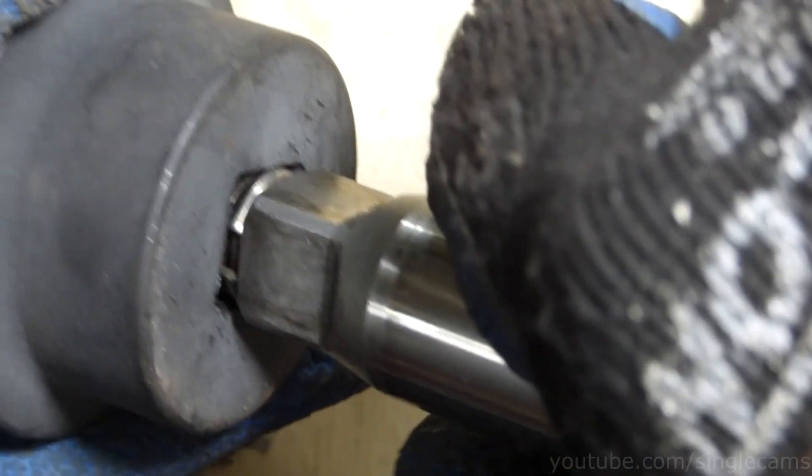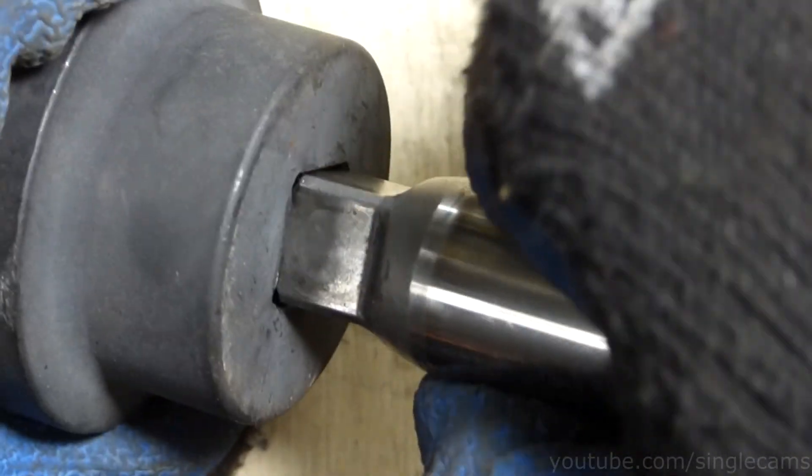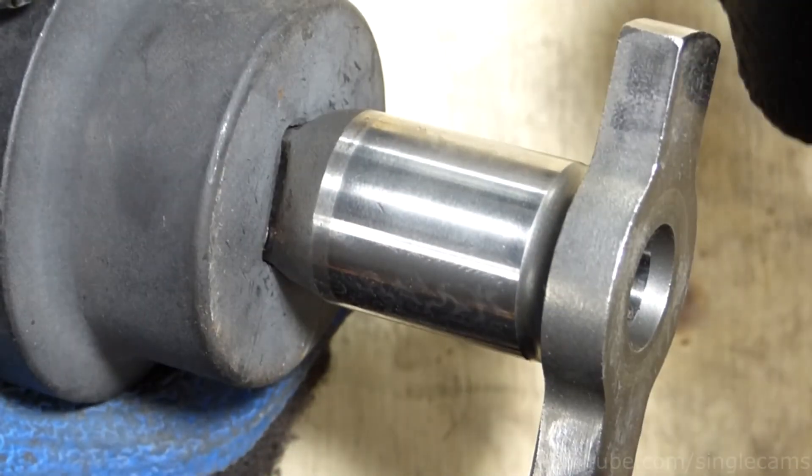As you put more use on your impact, the ring will wear and provide less friction. You will then need to replace the clip.